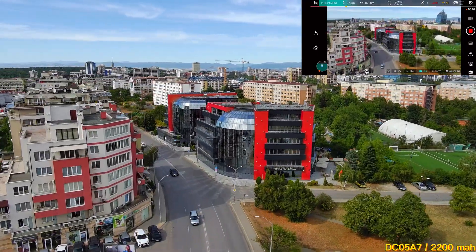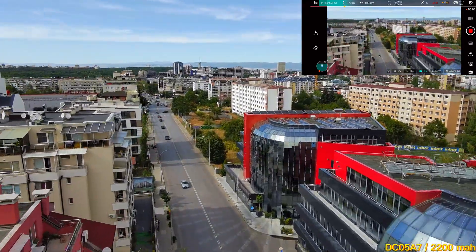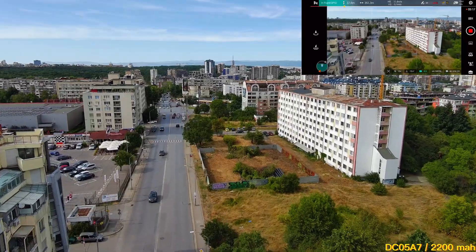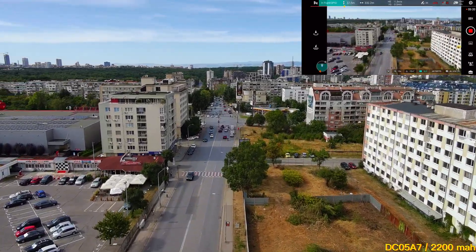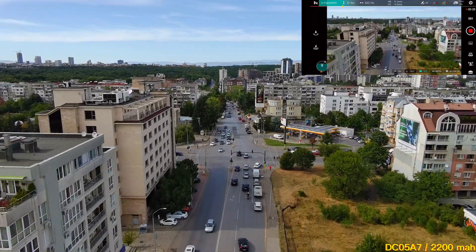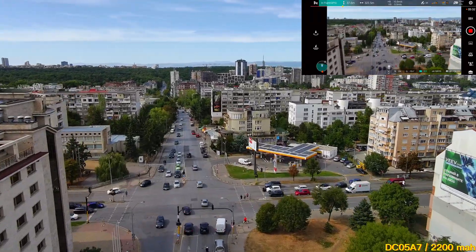Five minutes later and we're at 75% battery — the same as the other battery that claims to be 3100mAh. So either the drone's calculation isn't accurate, or this battery is exactly the same in terms of flight time so far as the other one, which is mind-blowing.